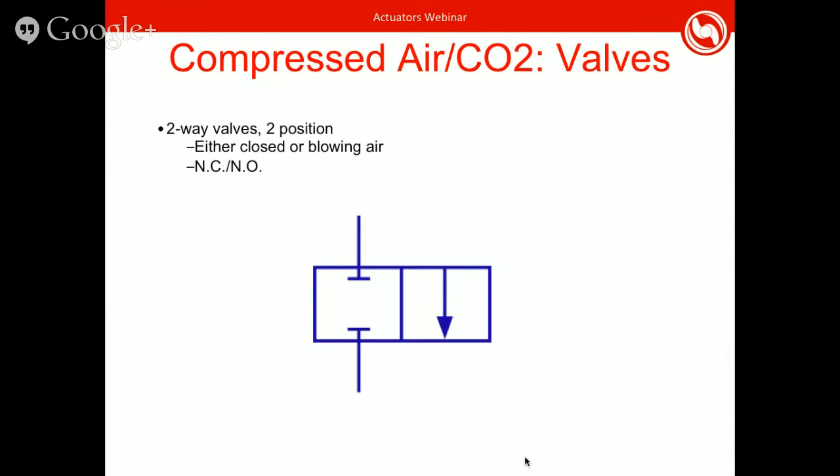Valve selection is a big part of the actuator system, so I'll go over different types. What you see here is the two-way valve, which is two-position. The valve schematic helps you understand how air will flow. With a two-way valve, your only options are either not blowing any air or blowing air out. So the way solenoid valves work is you usually have a manifold connecting all valves. Your paintball tank connects to a regulator, which connects to your valve manifold. With a two-way valve, when you open it you can only let air out.